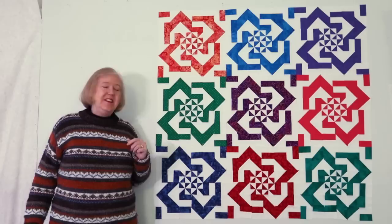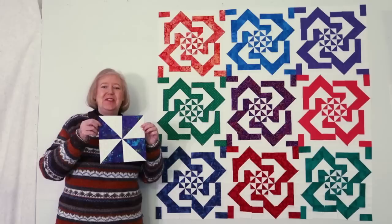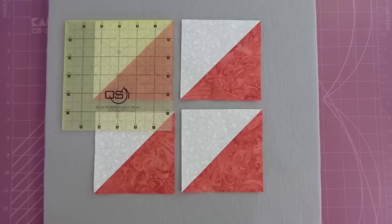Hi, I'm Brita the Questioning Quilter and today I'm going to teach you how to make this beautiful and versatile Celtic Rose Quilt. You can make it with charms or scraps or fat quarters or even layer cakes, and it all starts with this really easy pinwheel block. Stick around to the end where I show you what this would look like if it were made with different fabrics.